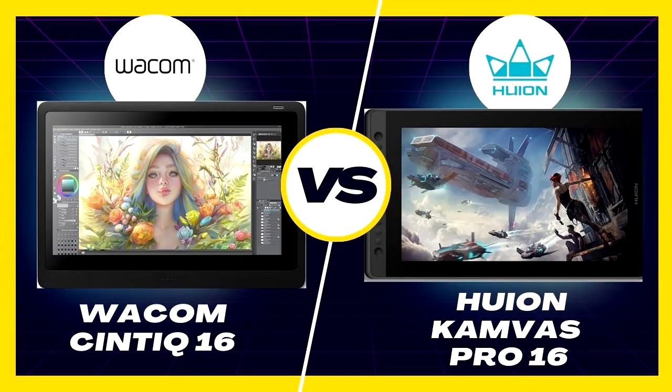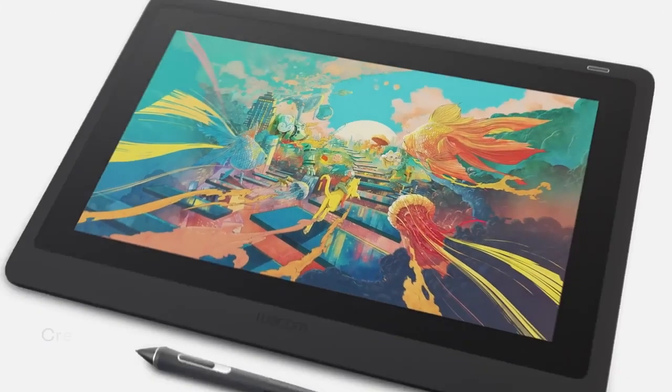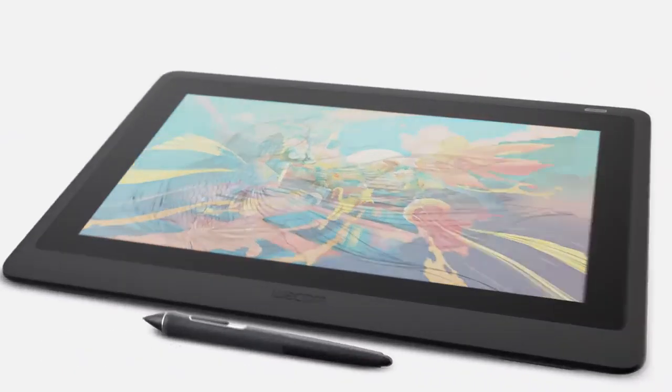Wacom Cintiq 16 vs. Huion Canvas Pro 16 Comparison. When evaluating the Wacom Cintiq 16 and Huion Canvas Pro 16, both appear similar at first glance, but they reveal distinct differences upon closer inspection.